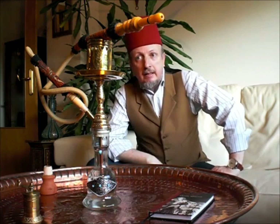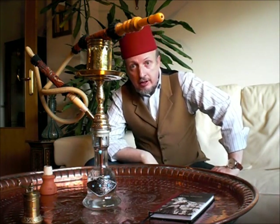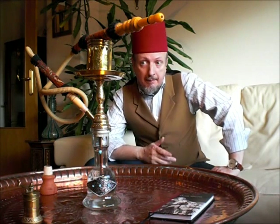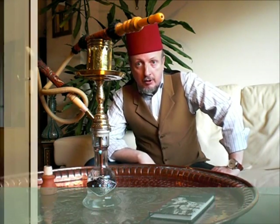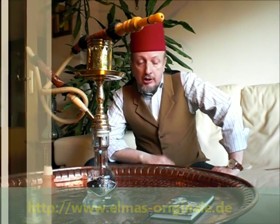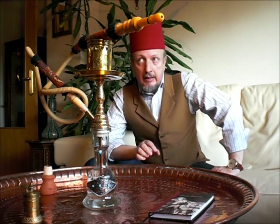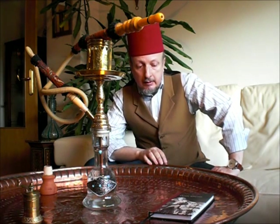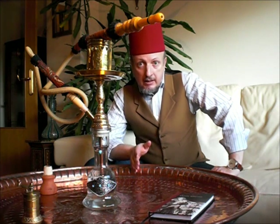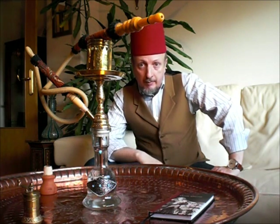Hello everybody. After an introduction to Turkish nargilez, today I'll be reviewing in-depth the first one I bought from Elmas Originale in Germany, which is the shop of the Elmas brand, of Ahmed Elmas, craftsman from Izmir, the shop he has in Germany.